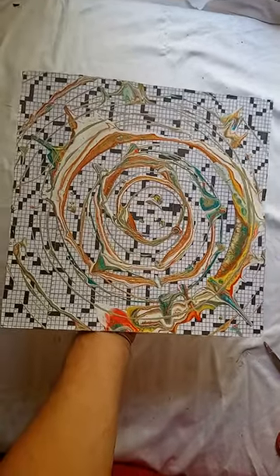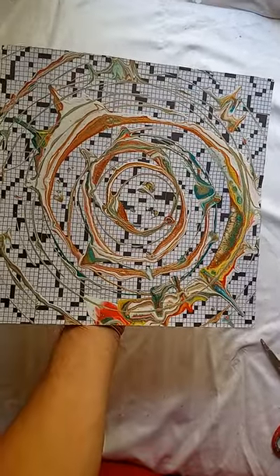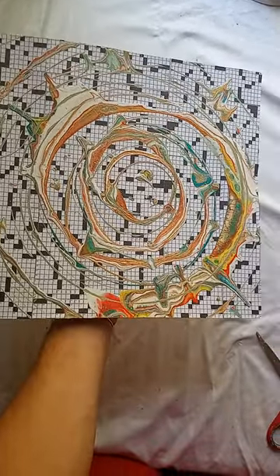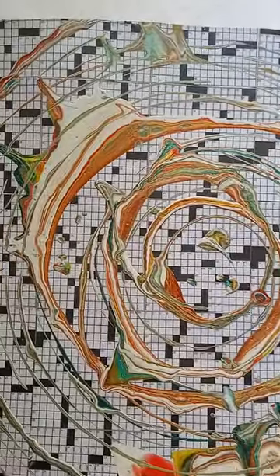I'm making a video so that you can see how some of this paint is metallic and reflects in the sun. Very cool. I like it.